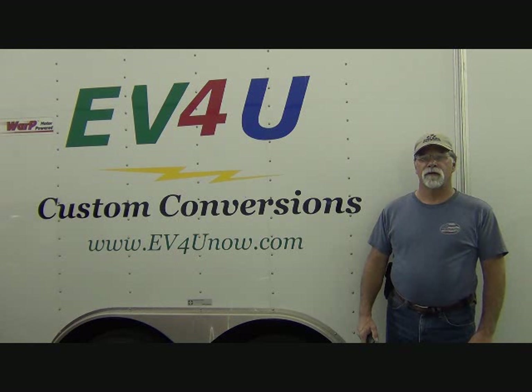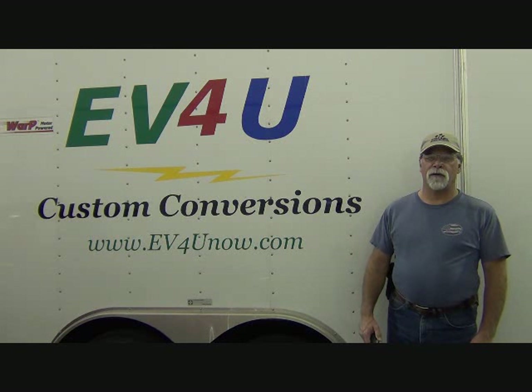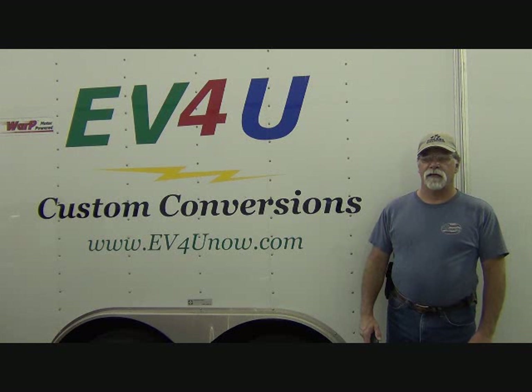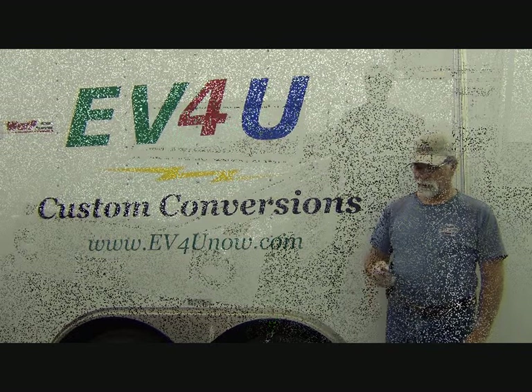Hello, I'm Richard with EV4U Custom Conversions, and today I'm going to share with you a couple of upcoming video series and let you know what's in the wings and what you can expect in the next couple of months. So let's take a look at what's going on.